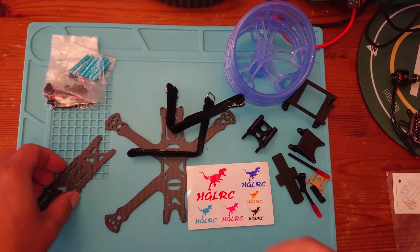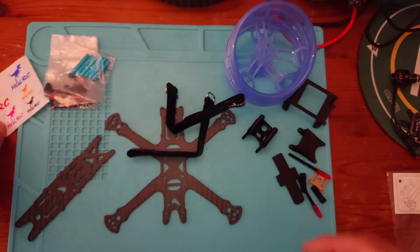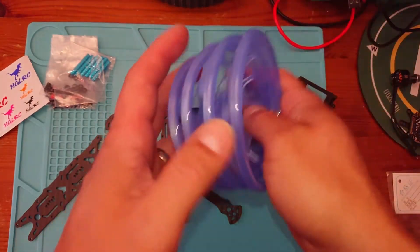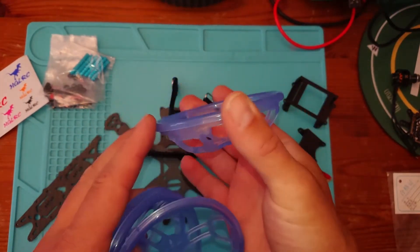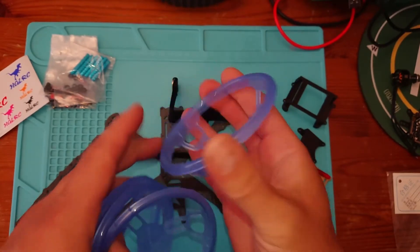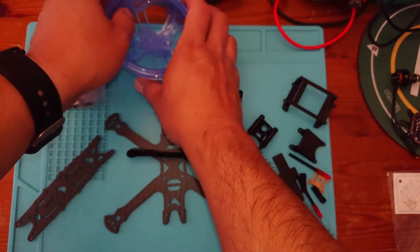We've got our standoffs and some stickers, of course. We've got our prop guards, which are quite nice and strong — a nice design. We've got four of those.